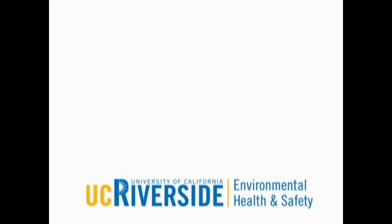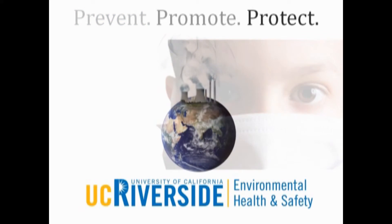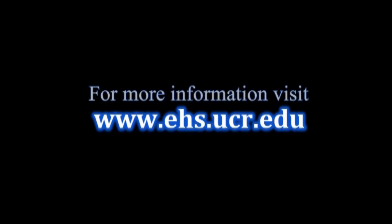This message has been brought to you by Environmental Health and Safety — helping you prevent accidents, promote your health, and protect the environment. For more information, visit www.ehs.ucr.edu.